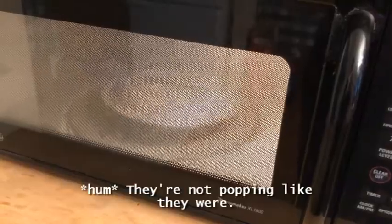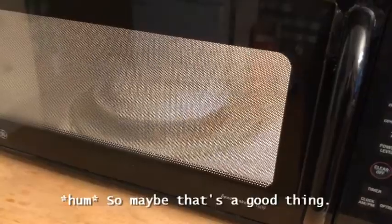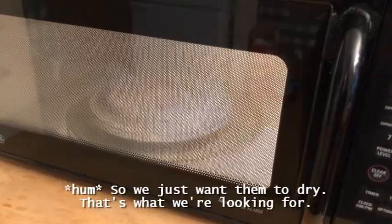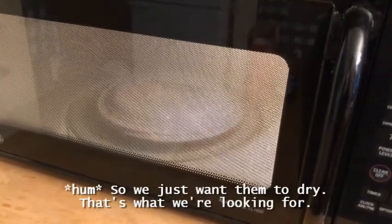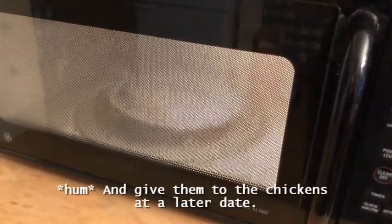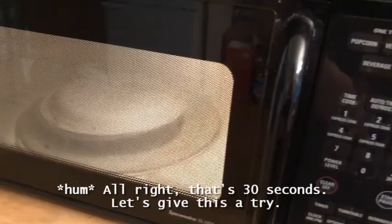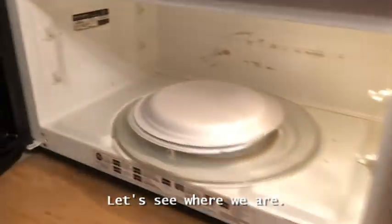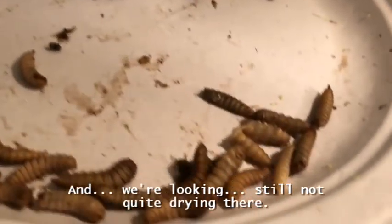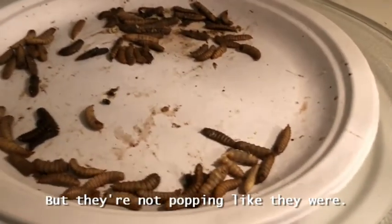They're not popping like they were, so maybe that's a good thing. We just want them to dry — that's what we're looking for, so we can then store them and give them to the chickens at a later date. All right, that's 30 seconds — let's see where we are, let some steam out. Still not quite drying yet, but they're not popping like they were.